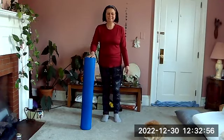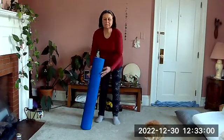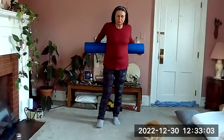We'll switch to the other side, floating your second leg up in front. Hold and pump that heel up and down. Bring that foot down.